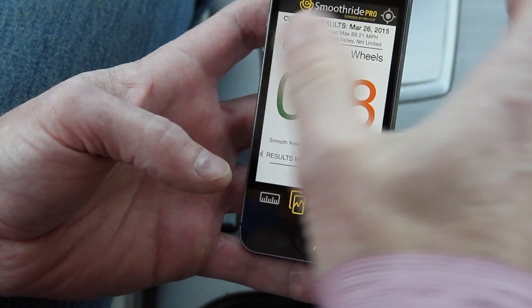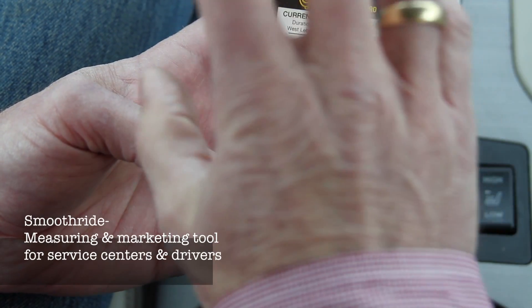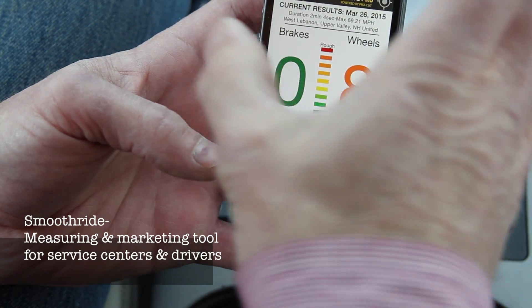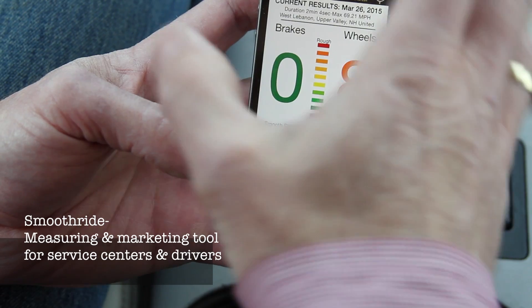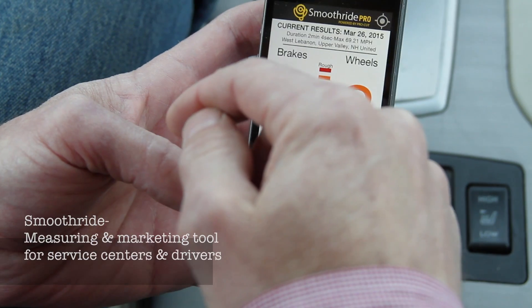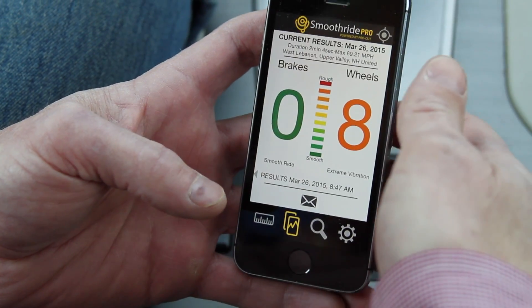It's gone. So we're improving the relationship between the customer and the service rider by providing an objective, third-party, computer-verified quality check on both the initial problem and the repair.